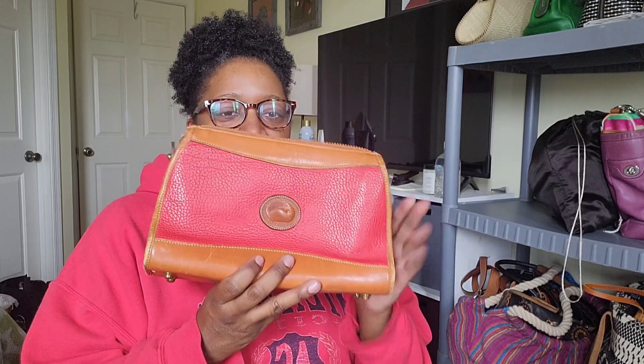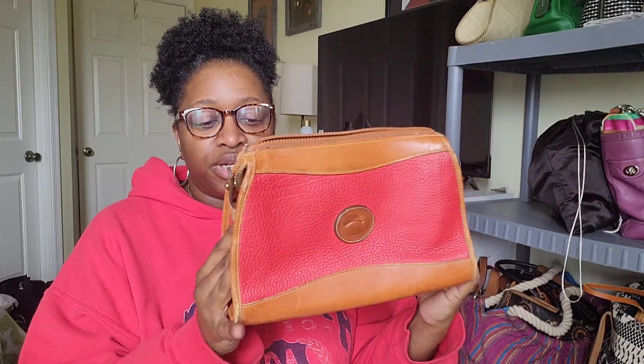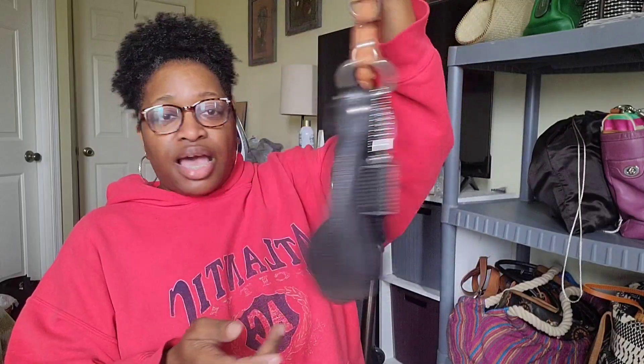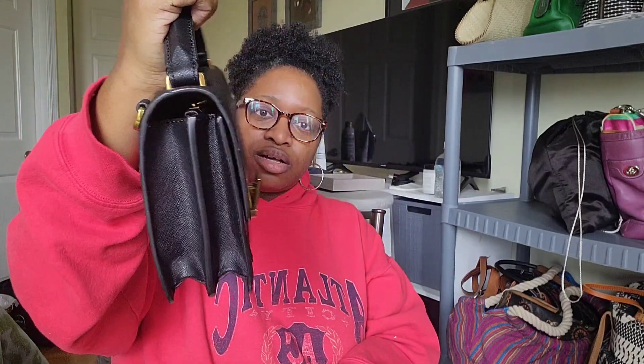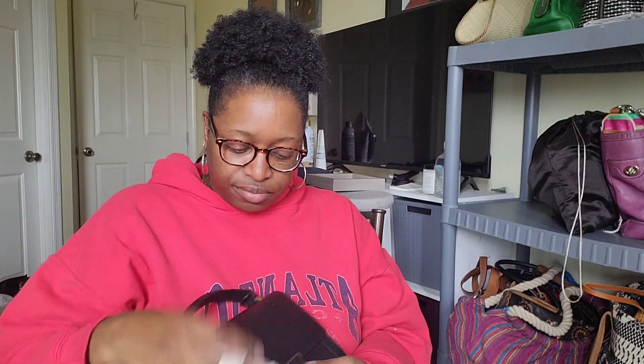My thrifted Dooney and Burke — it's called the zip top clutch. I'd seen someone with this style and it was exactly the color I wanted, and I finally found one in good condition. Then another thrifted Coach — the Chelsea bag, a little satchel I wore a lot one summer because it was just easy to grab. And the last bag in here is my Etienne Aigner little bag I also have a video about.